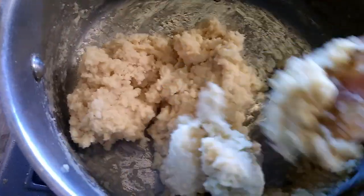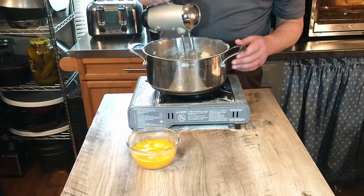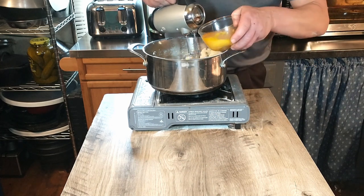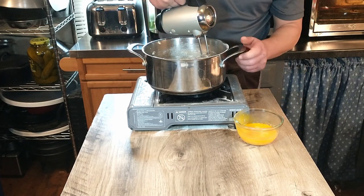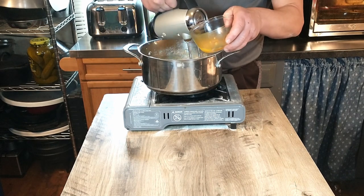Then we're going to stir that together until it forms a stiff ball, and allow it to cool down before we add the eggs. Once our mixture is cooled, we are gradually going to drizzle in the eggs. We're using a hand mixer to do this — you can certainly use a stand mixer if you prefer. You want to mix the eggs in gradually until you get a nice smooth dough.